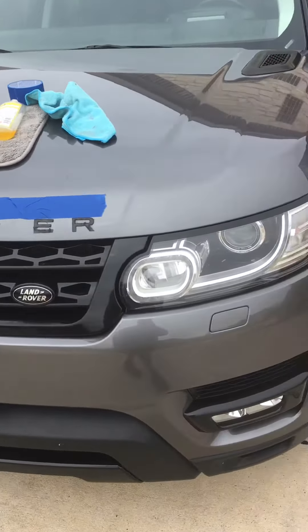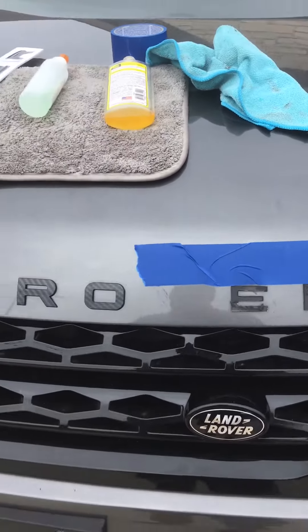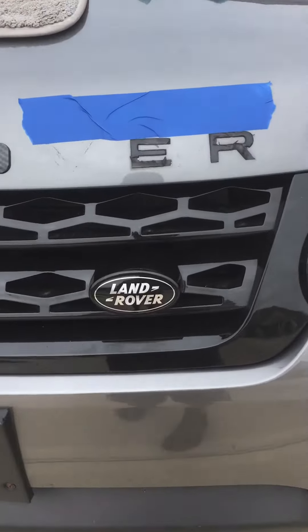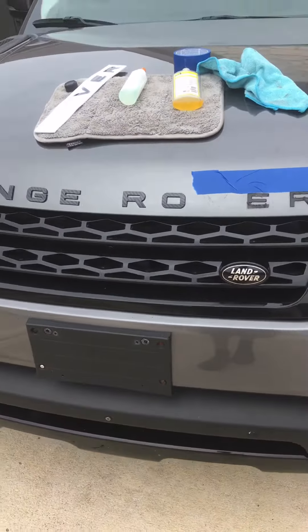I just want to talk to y'all — when you buy something used, don't just let it be used. Take a few steps, spend a little money, and make that baby pop. I could have left those old faded, green-looking letters on there and kept on going, but I said hell no. I like my stuff to be tight.